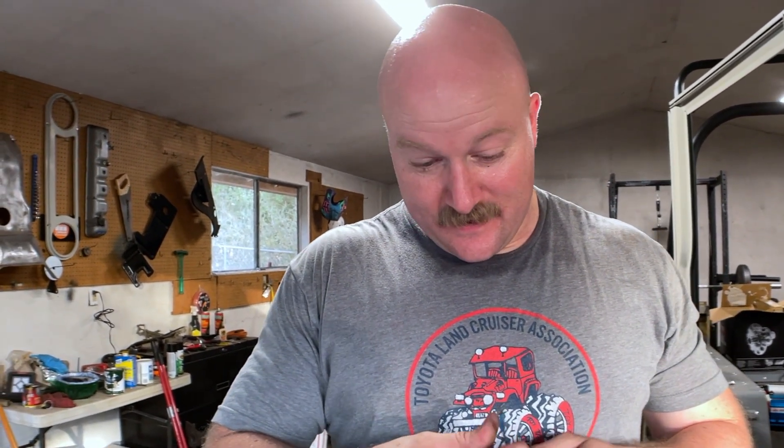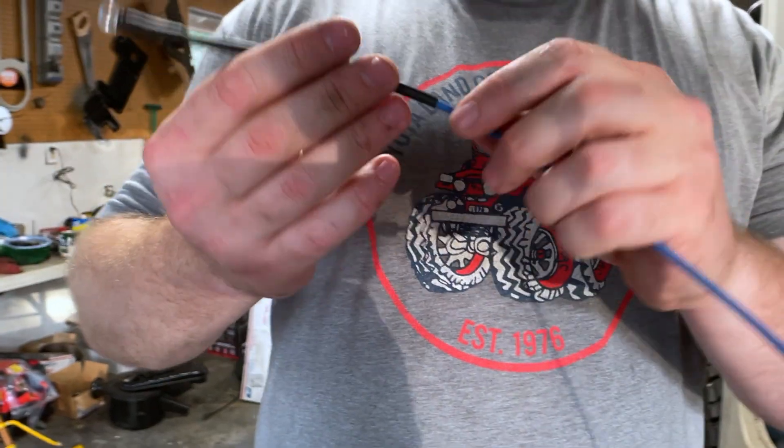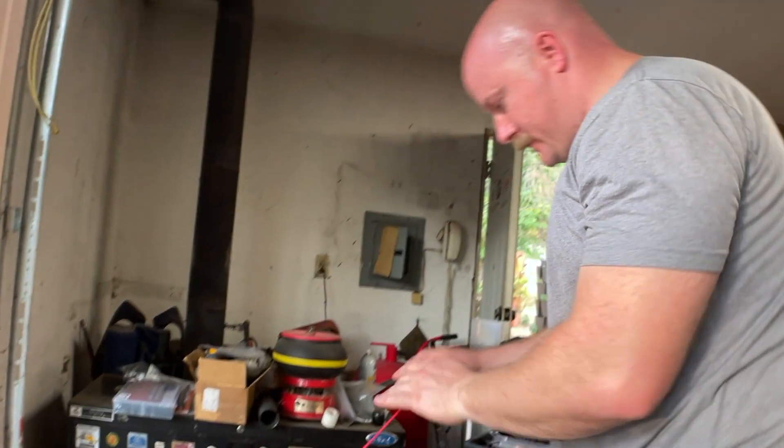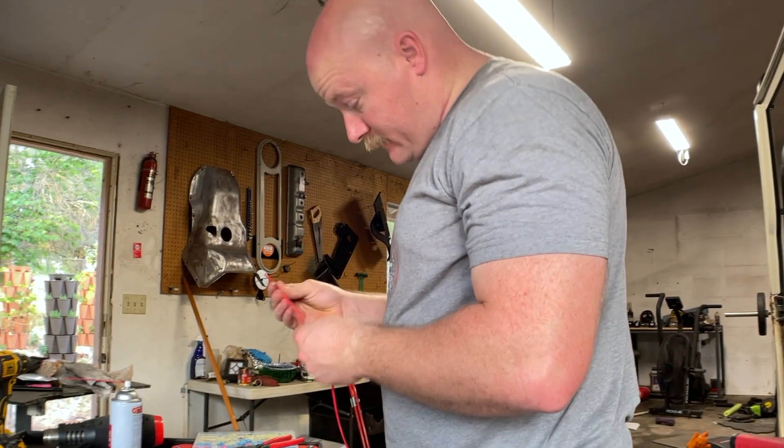It's still hot, dude. I like that — I like making my wiring a little bit more secure. You know what? I'm going to use the red wire to make a ground because it appears to be the same gauge.